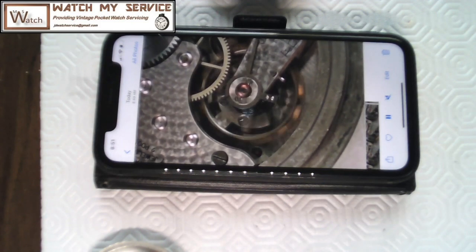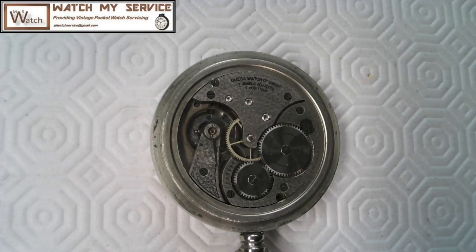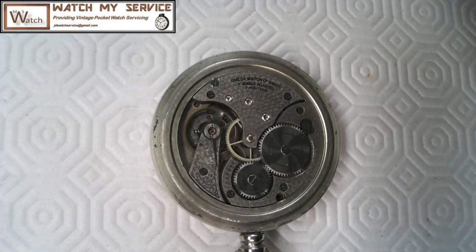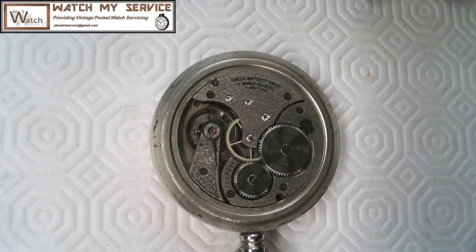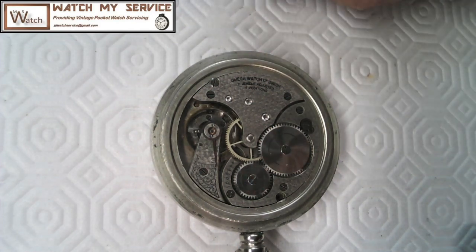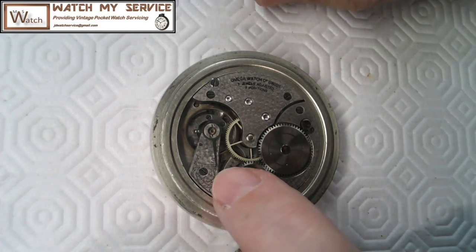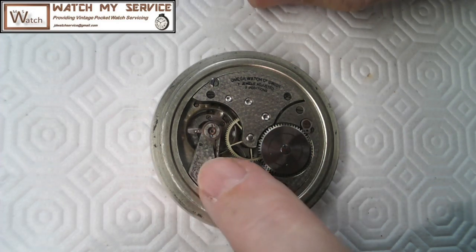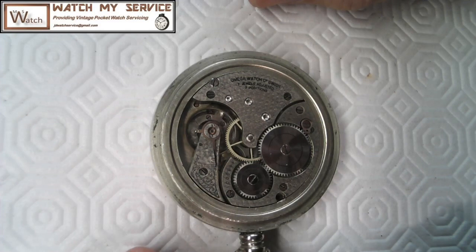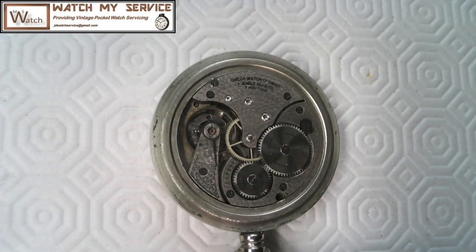Looking at the movement again, it says 'Omega Watch Company Swiss, 17 jewels, adjusted to two positions.' The regulator has been hauled way over — it was running fast at 139.95 seconds per day. I just need to let the power out on this now and start working on it.